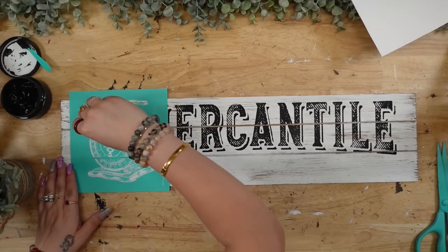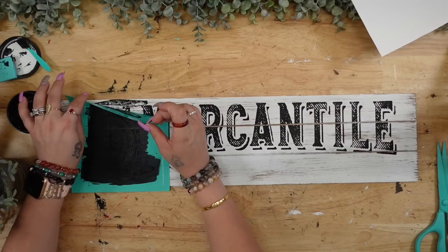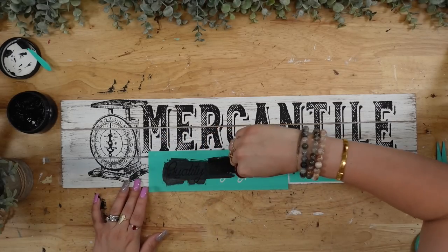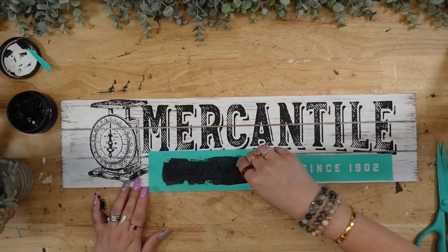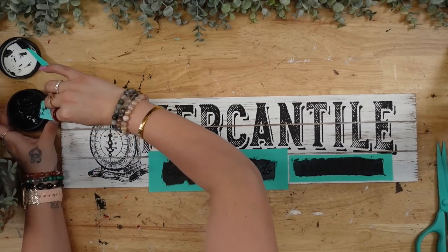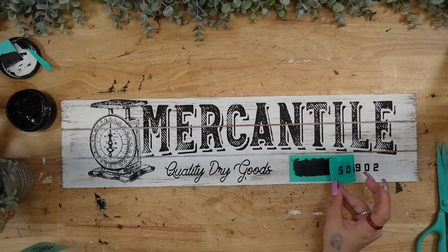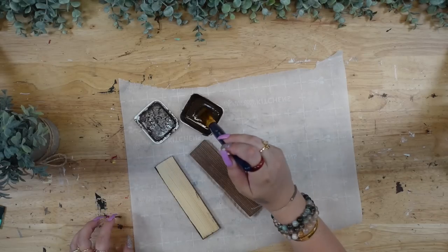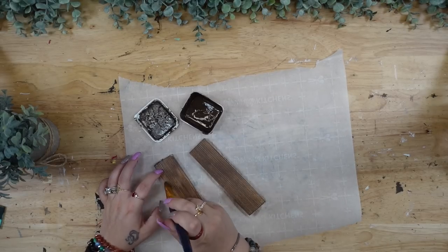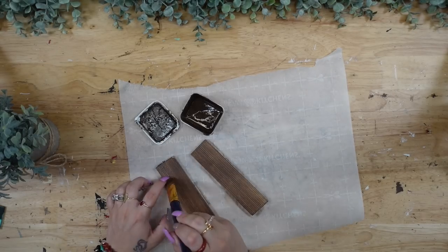Once I transferred on the word, I fit the little scale on there and transfer that on as well. I transferred everything on with my black chalk paste — obviously that's a given — and I will leave all the Chalk Couture supplies used in this video linked down below. Once I had my scale transferred on, I then transfer on 'quality dry goods since 1902' underneath the mercantile word. Then I take two scrap pieces from my stash, paint them with my Dixie Belle Voodoo Stain, make sure they're nice and dry, and dry-brush them with my white Waverly Chalk Paint.